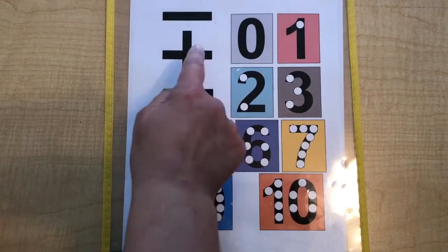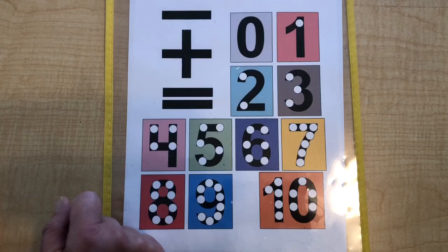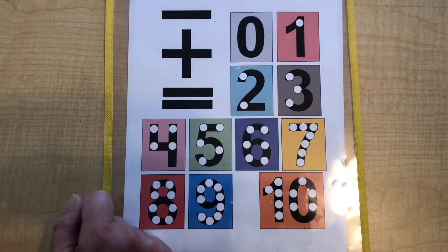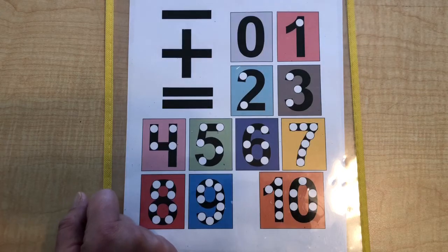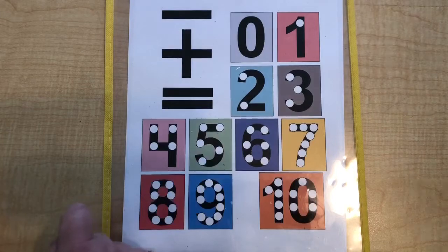1, 2 plus 1 is 1, 2, 3. And when you have larger numbers like 10 plus 3, you can say the first number 10 and then say 11, 12, 13 as they get older.